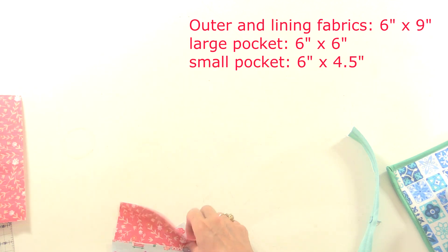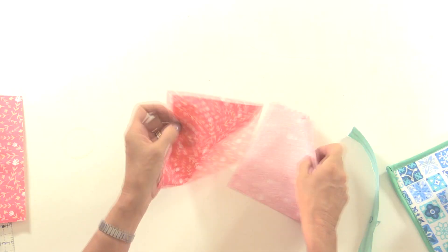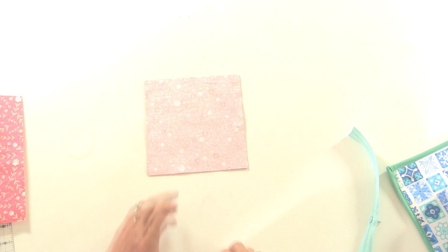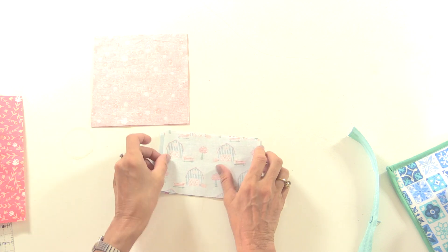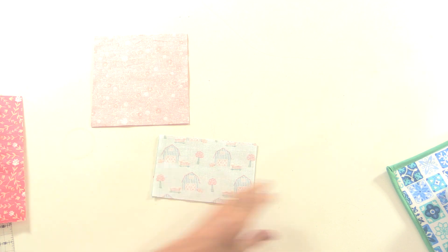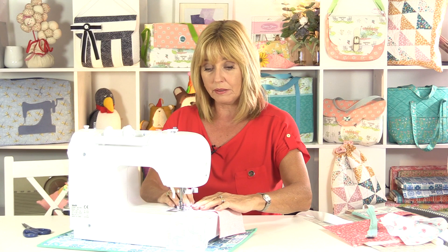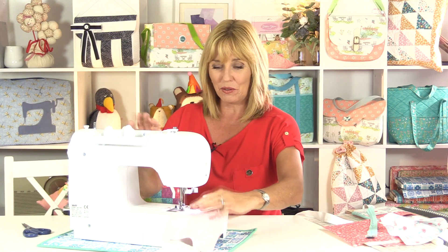So let's start with the pockets. If you've got a larger piece of fabric you could use one piece and fold it in half, but if you're using scraps like I have, I'm going to sew these two pieces right sides together just across the tops. I'm just using a quarter of an inch seam allowance — you can use the edge of your presser foot as a guide if you wish, but it doesn't have to be exactly a quarter of an inch.